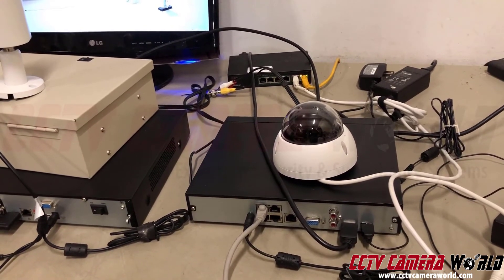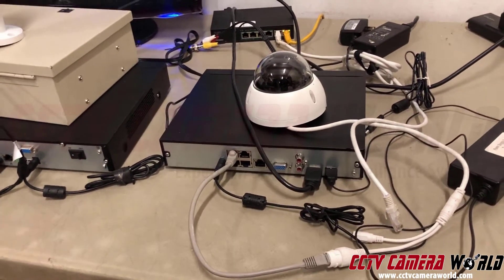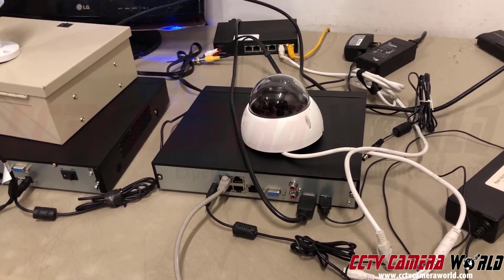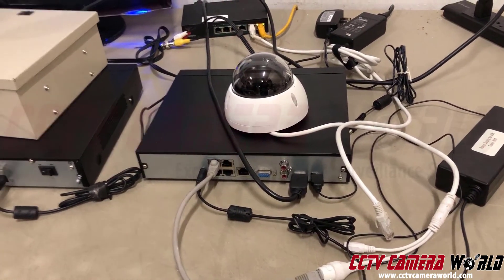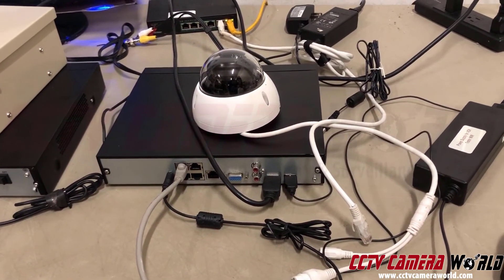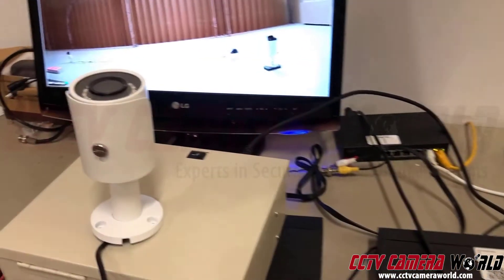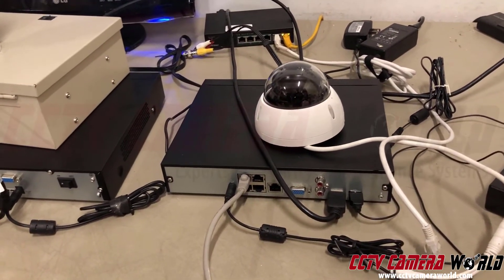Some systems support PoE transmission up to 900 meters, but that limits data throughput and camera types. For example, a pan-tilt-zoom camera typically requires about 20 watts of power — trying to send that over 900 meters on a thin Cat 5e or Cat 6 cable won't work. You'd need to supply power locally and use network cabling just for data. PoE is really only practical for fixed cameras with fixed lenses on those extended 900-meter systems.